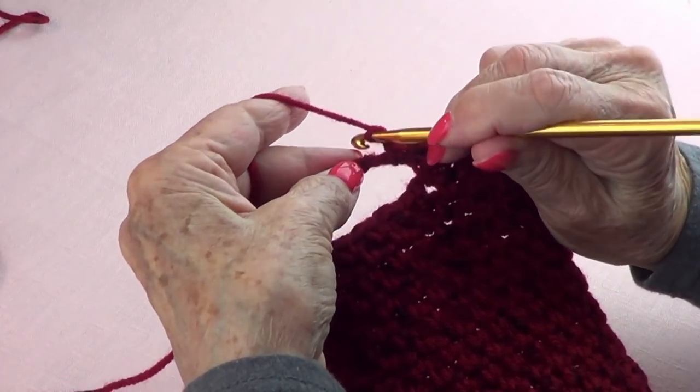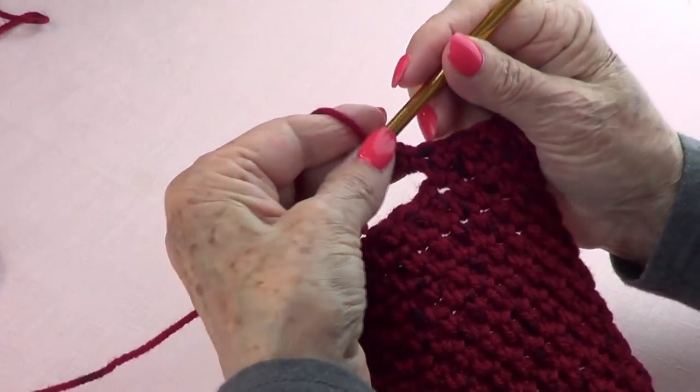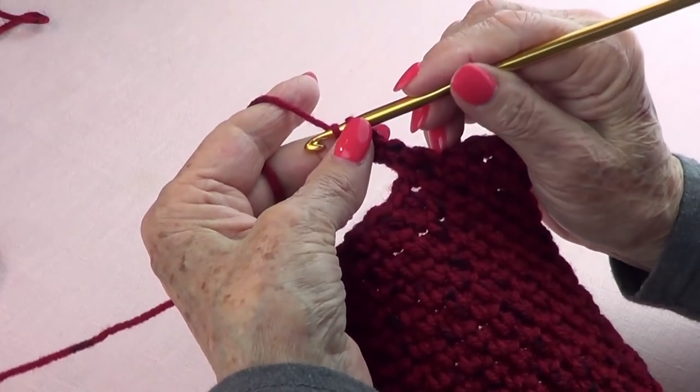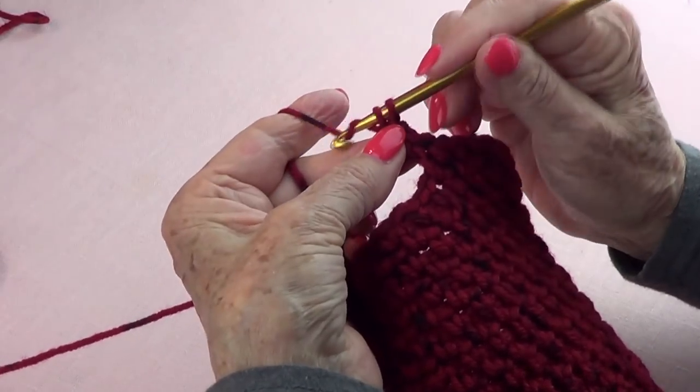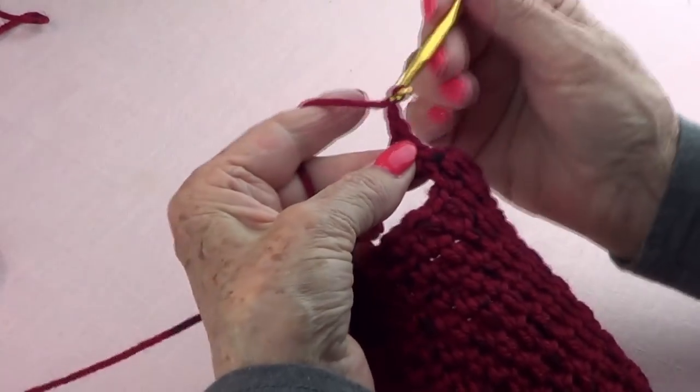Go into that next chain. So we have one, two, three, four, five — and this will be the first one of the fifth, and the five in the middle. That's one, chain one.